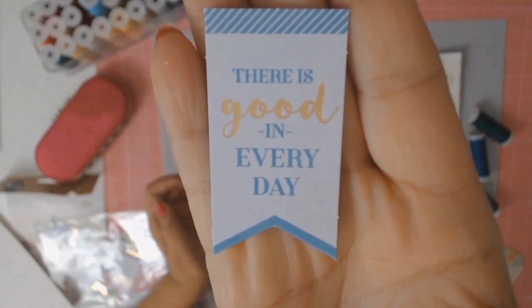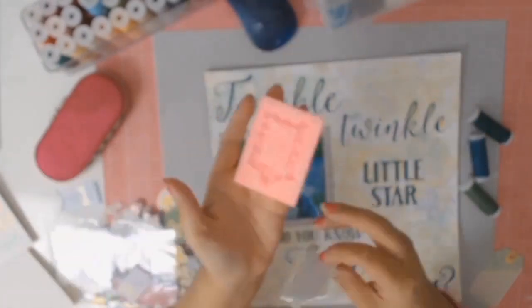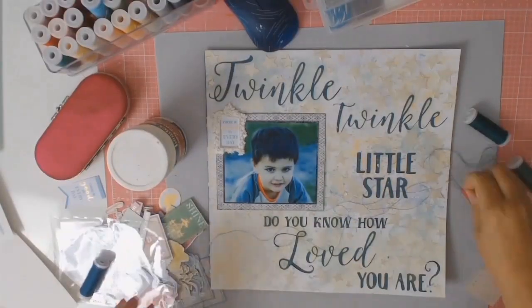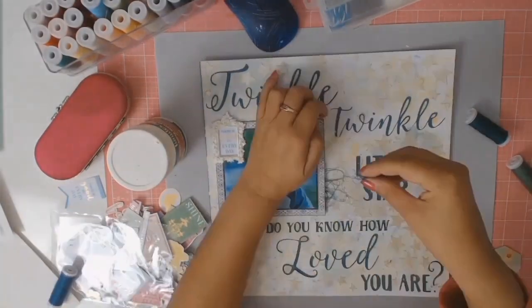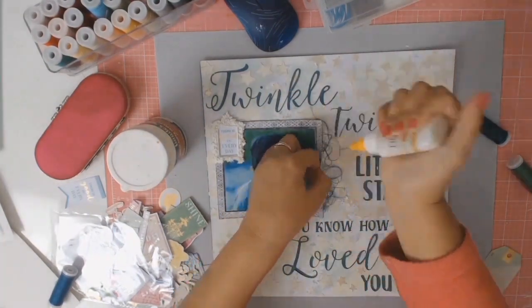I went into my stash and found these lovely die cuts from the Regix store. I loved that saying so I decided to put it behind a little frame I actually made from one of my cake decorating moulds. Here I am channeling my inner Missy Whedon — she loves putting thread behind everything — and I thought that was quite appropriate on this layout, so I did.